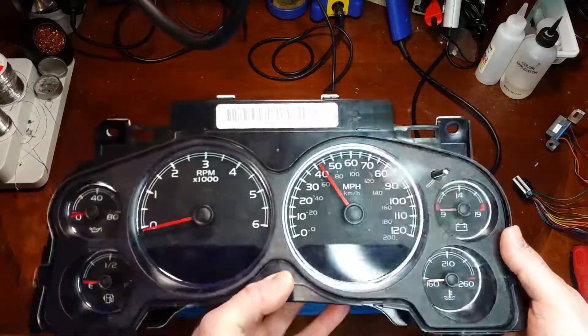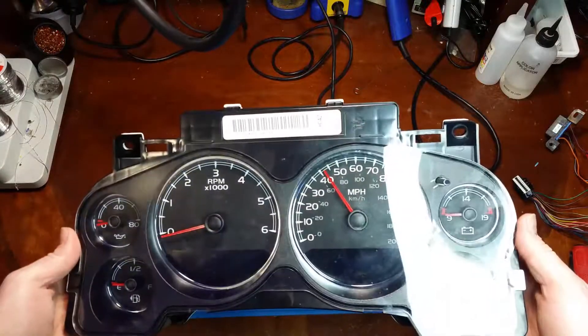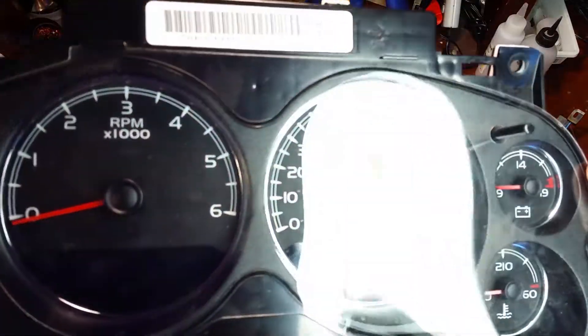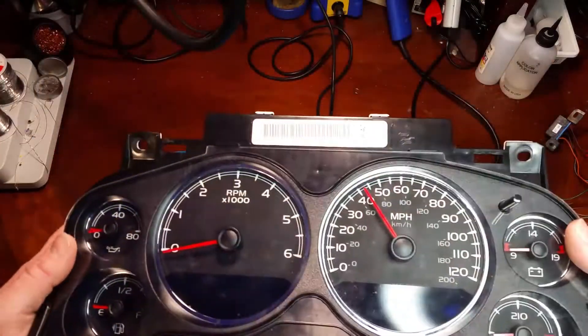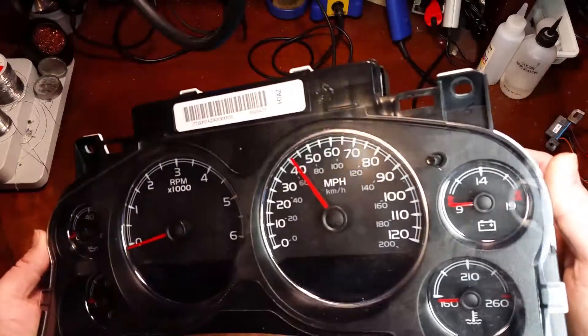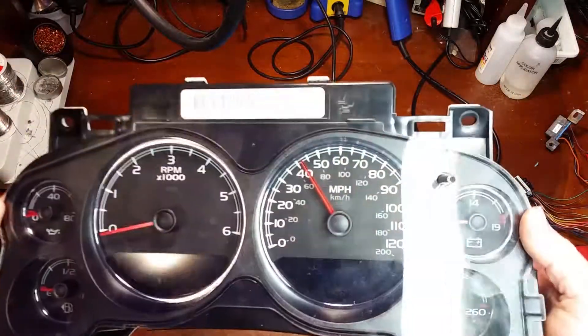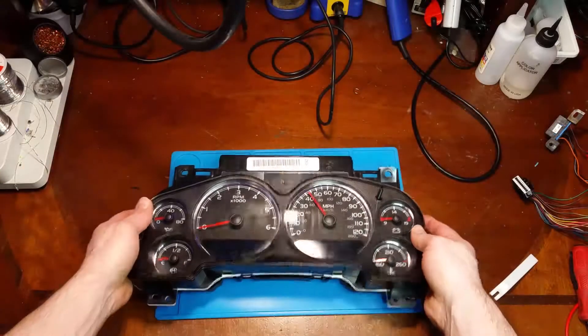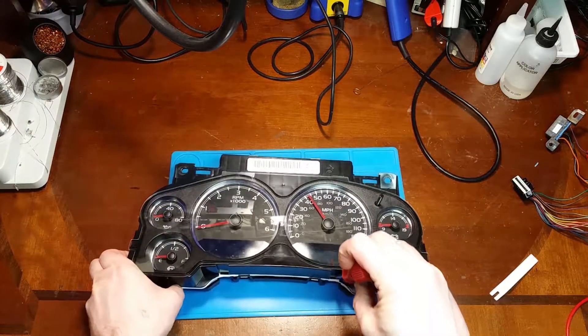I sure hope this guy wasn't going 40 miles an hour when he unplugged his cluster. I do see some fingerprints on the display there, so it looks like this is probably a previous repair attempt. Let's open it up and see what we have to work with.